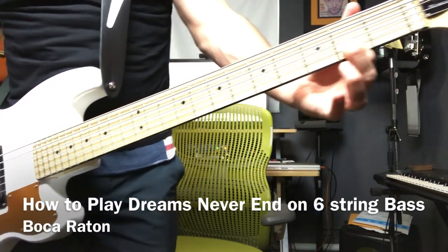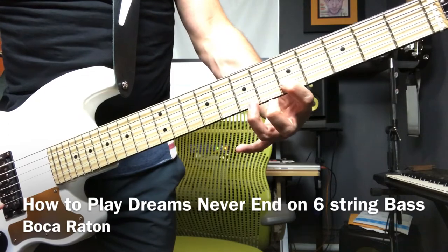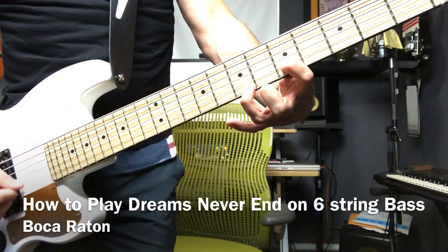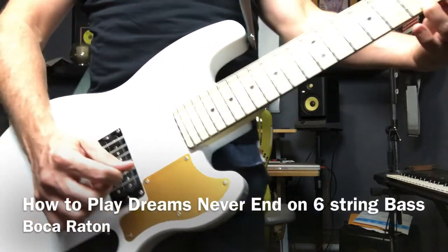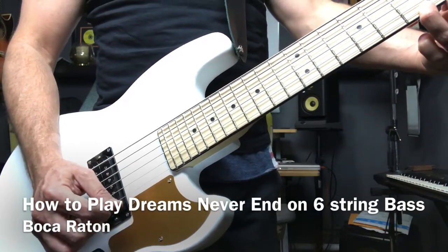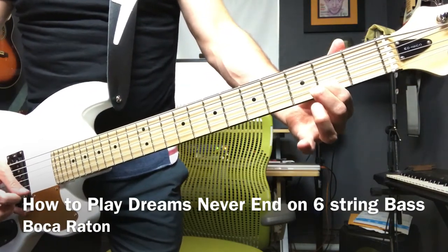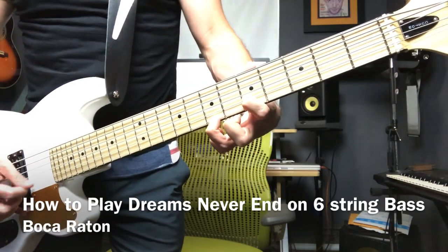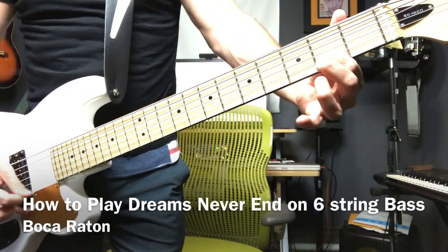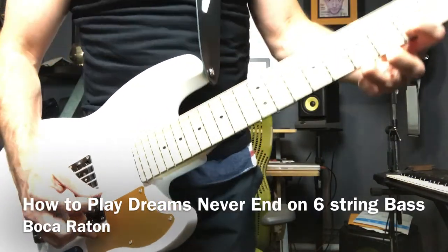From here you want to go all the way to the fifth fret, and put your fingers on the fifth fret and on the seventh fret, and play the bottom two strings. Then repeat: third fret, fifth fret, and seventh fret — all on the bottom two strings.